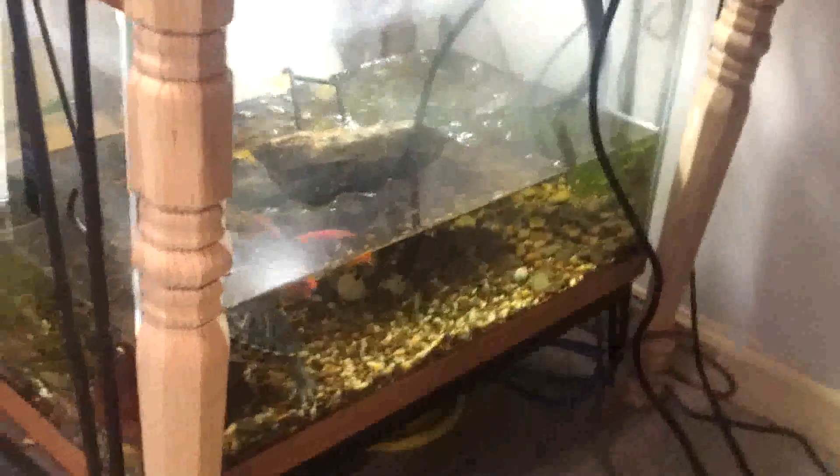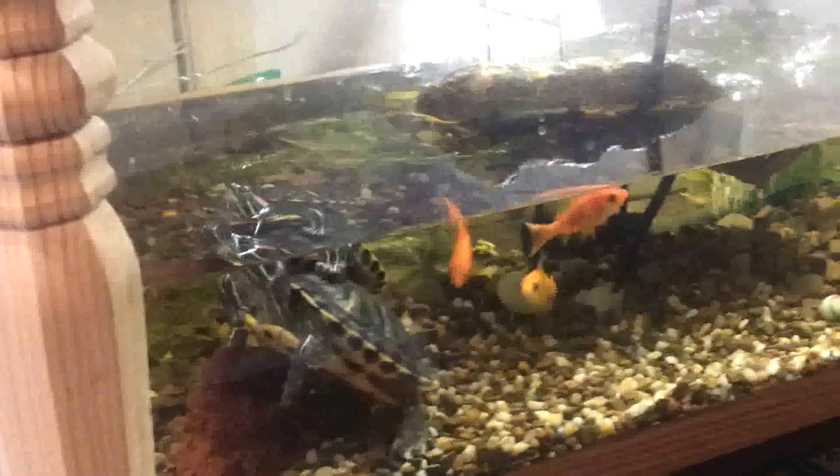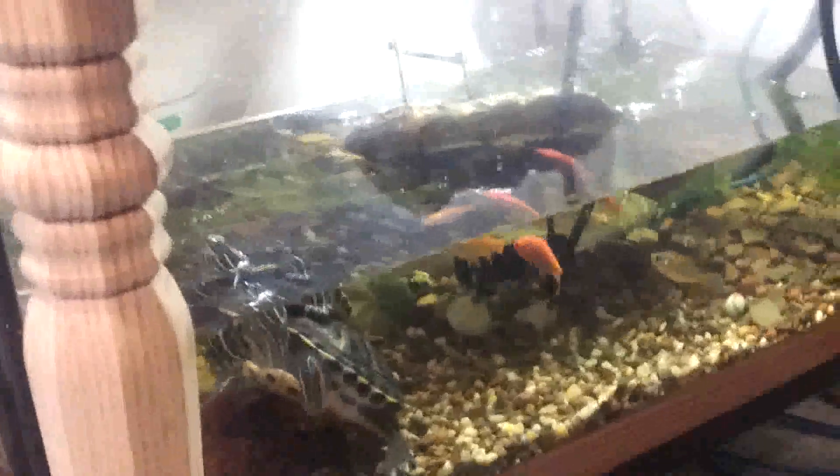Hey everyone, I figured I'd give you guys a quick look at the aquaponics setup I built in my basement. It's got a 30-gallon tank on the bottom. It's actually a little low at the moment — I need to fill it up again soon. It has some goldfish and two red-eared sliders that I caught when they were probably the size of a quarter, a couple years ago.